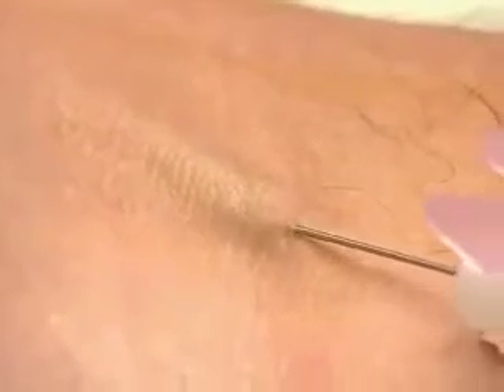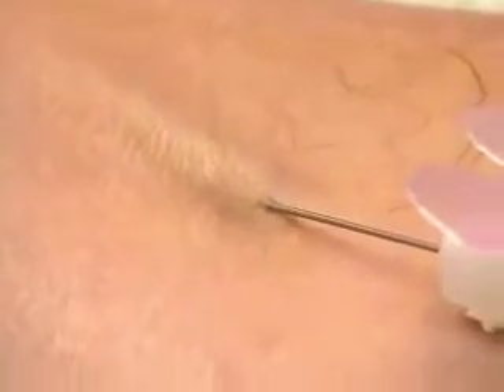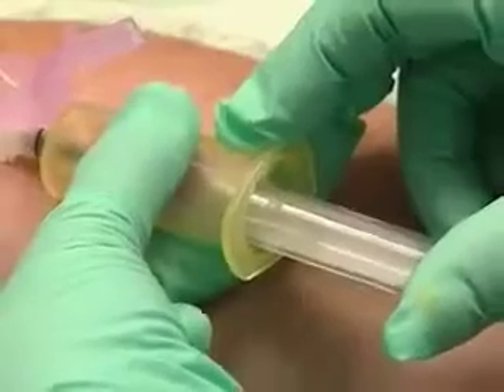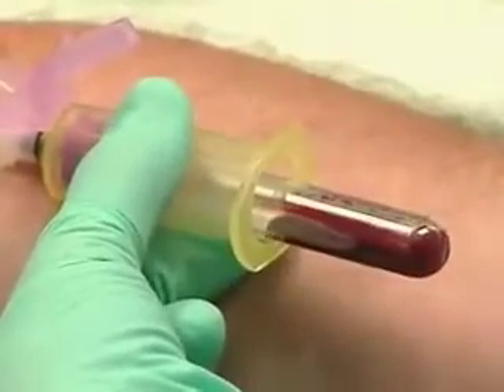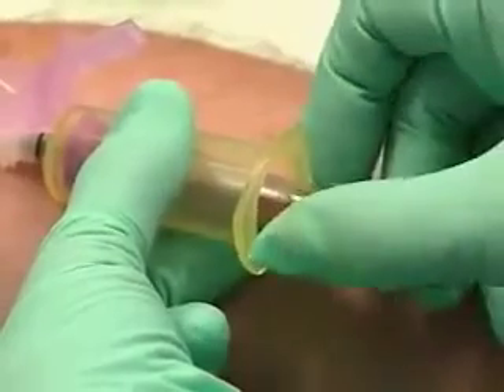Take a shallow approach to the vein. The blood flashing back into the vacutainer confirms you're in. If you don't see the flashback, stop.